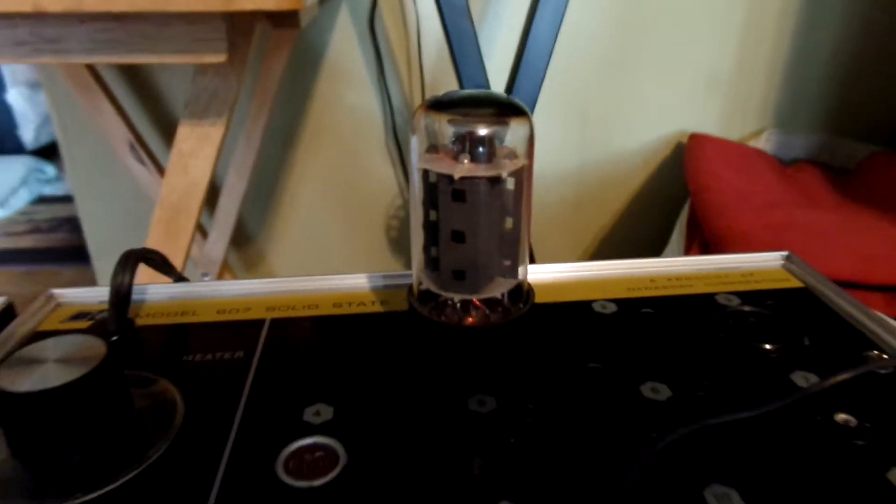And I'm going to turn off the slide here. You can see the tube glowing. They do work well.